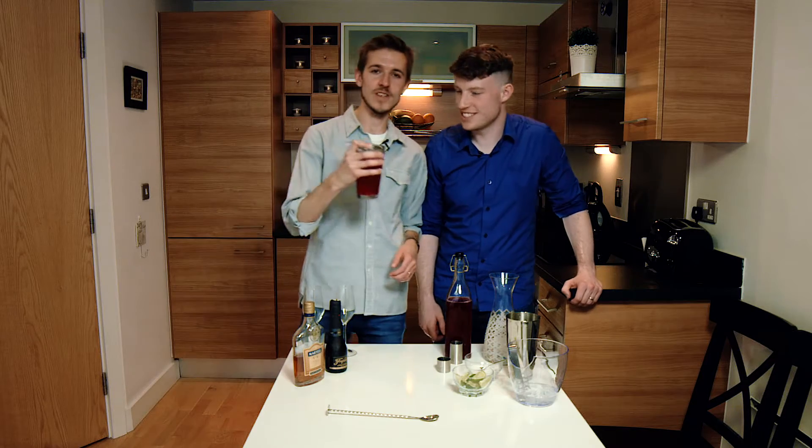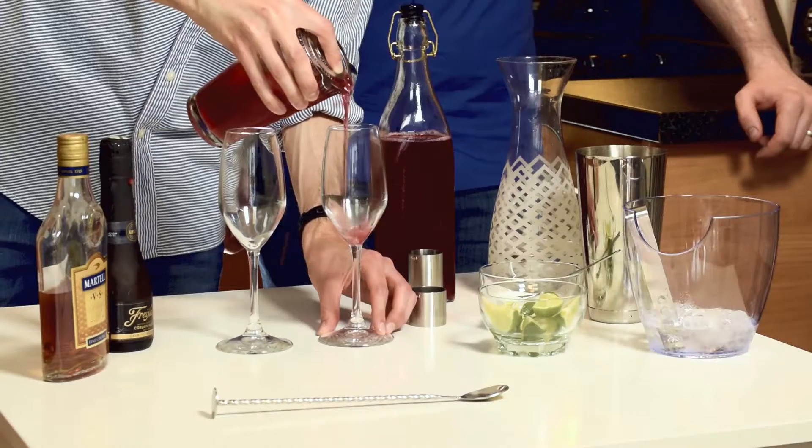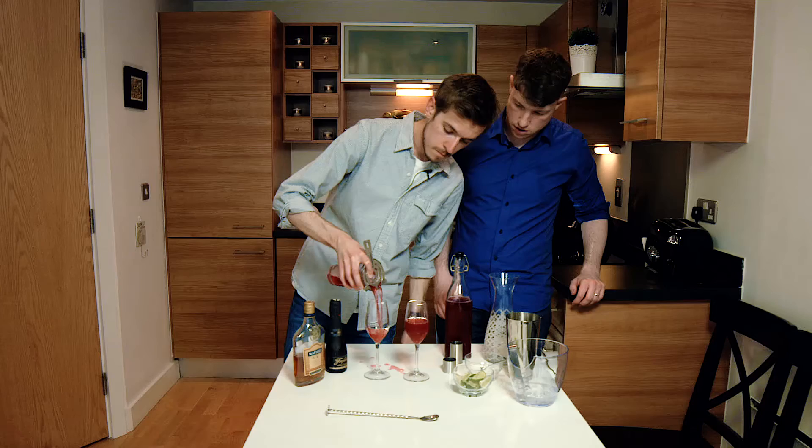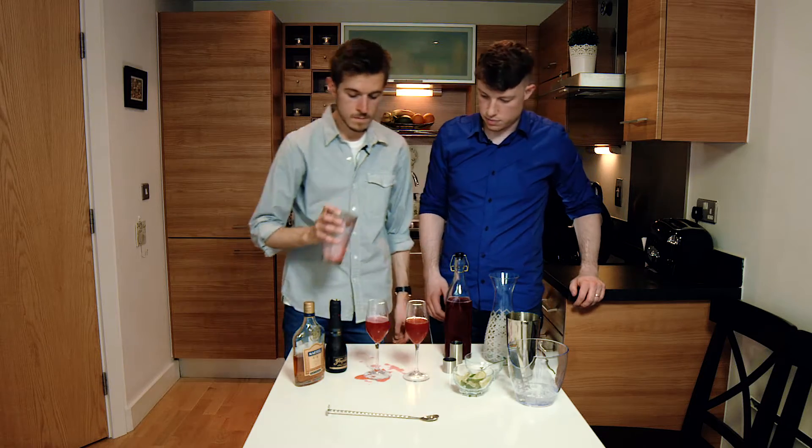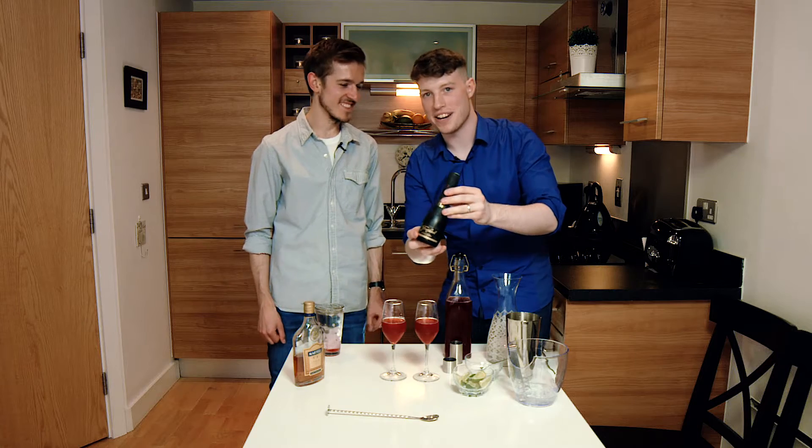Next up we're going to be straining this red rocket into these champagne glasses. Then we're going to pop the cork and put the champagne in the glass.